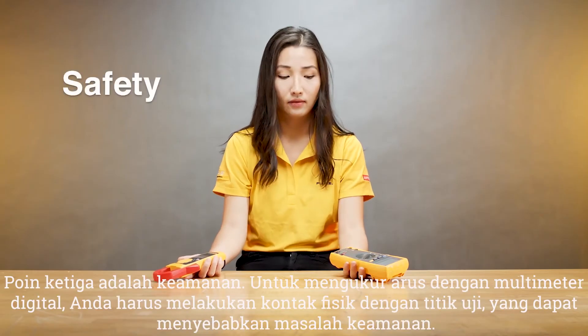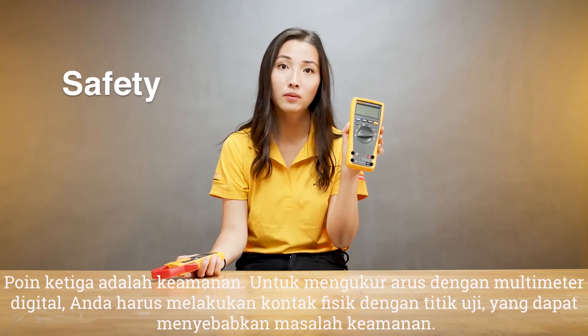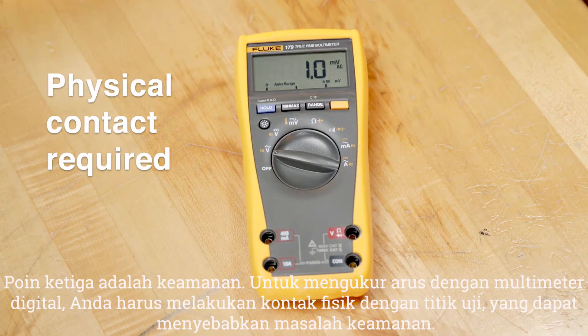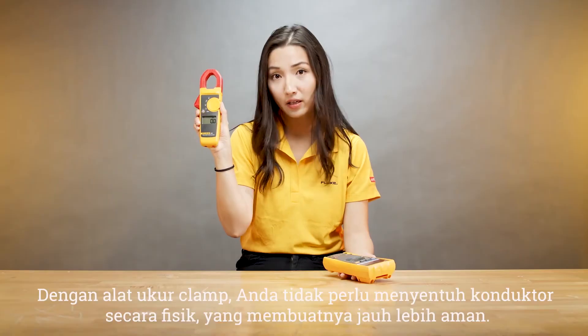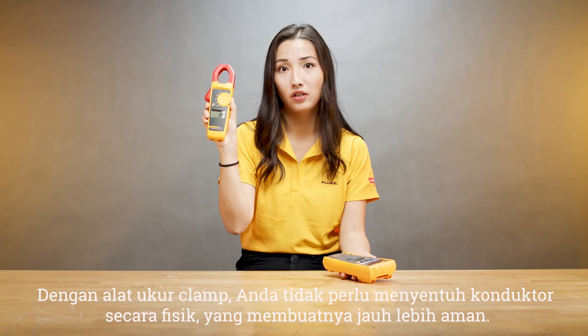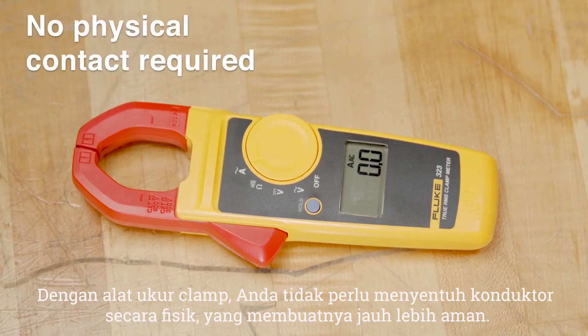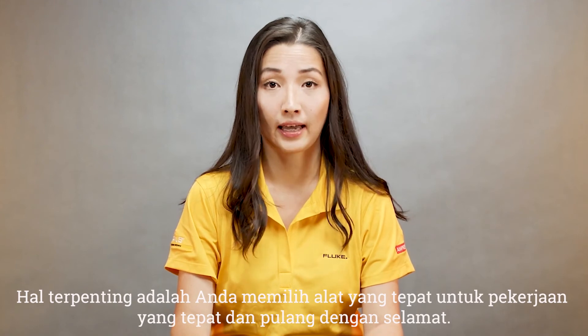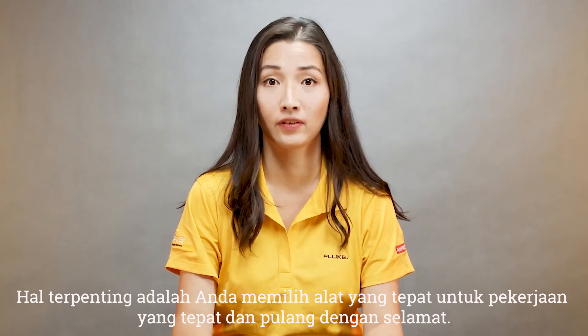The third point is safety. To measure current with a digital multimeter you have to make physical contact with a test point, which can cause a safety concern. With a clamp meter you don't have to physically touch the energized conductor, which makes it much safer. The most important thing is that you select the right tool for the right job and come back home safely at the end of the day.